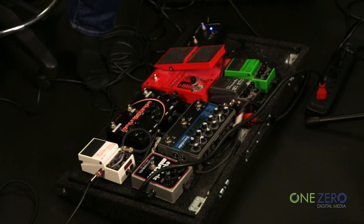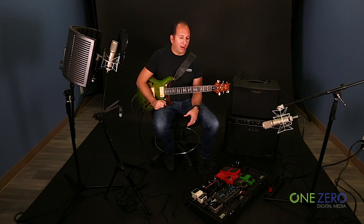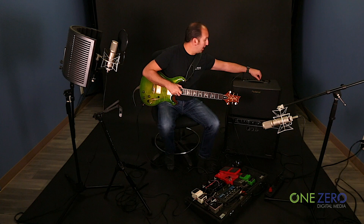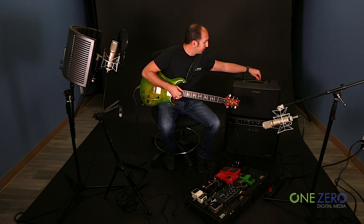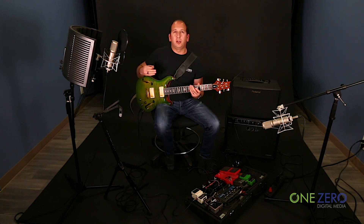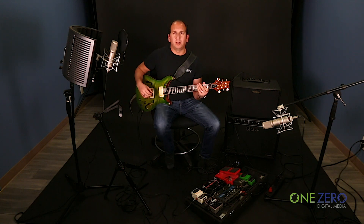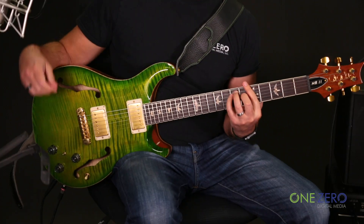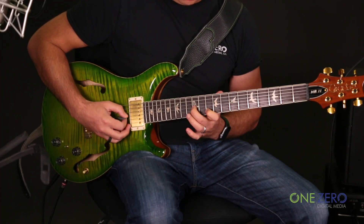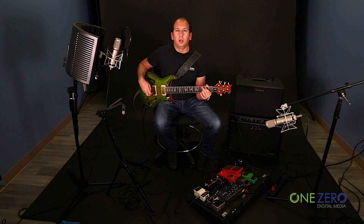Now I'm going to start adding some effects. With the clean sounds, my favorite thing to do is to simply add some delay into the acoustic channel. Frankly, I wish I had two Eventide Time Factors — one for the acoustic, one for the electric — but I don't. There is a delay built into the AC90, and what I like about this is that only the clean acoustic sound is getting the delay. I use it more like a reverb, but with a little bit of a delay on it.